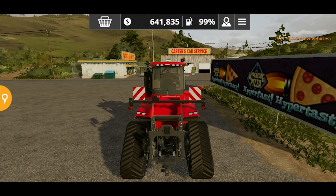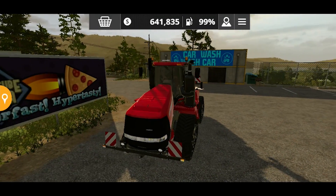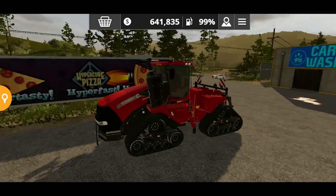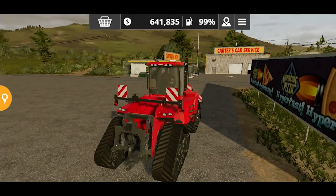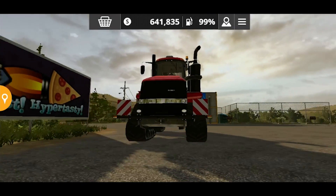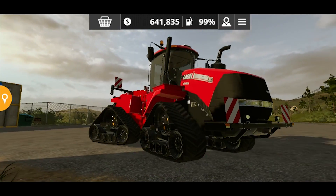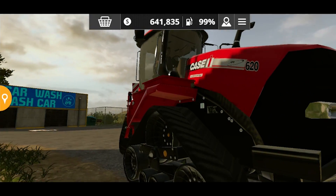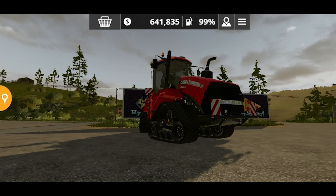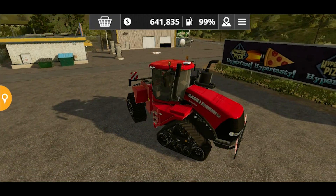Look at this thing — wow, this thing is huge. Just look at that. It's almost the size of a harvester. I mean, it's not a normal tractor, it's a gigantic beast of this game — the Quad Tract 620. I just hope they add something even bigger than that. But today I am going to review this tractor.